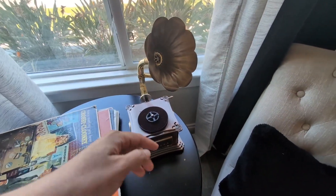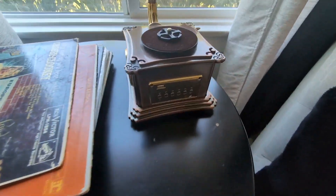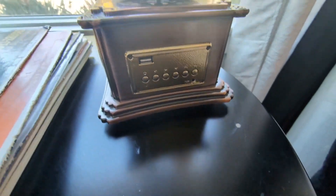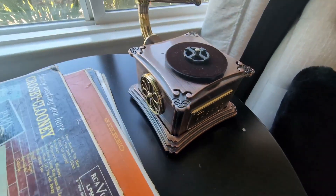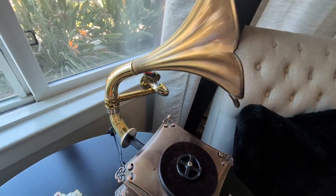Hey everyone, so today we're going to be reviewing my McGill Mini Vintage Retro Phonograph Record Player. We did purchase this about two years ago. We were looking for a vintage record player with modern features and came across this one and decided to give it a try.